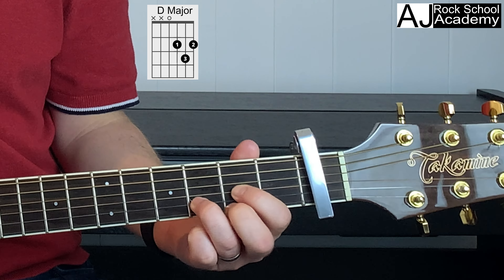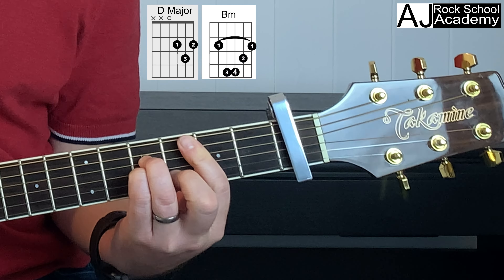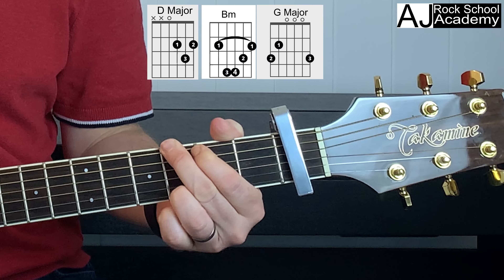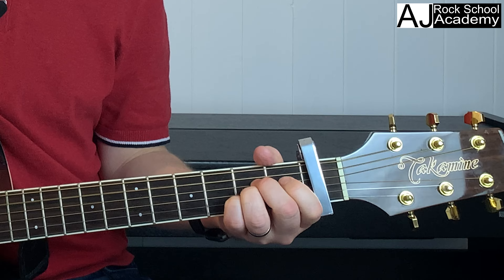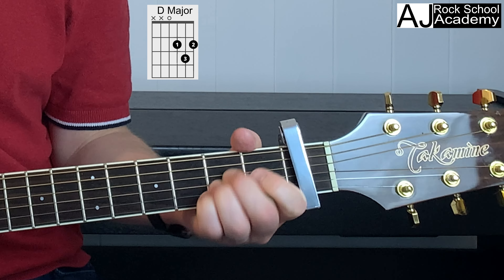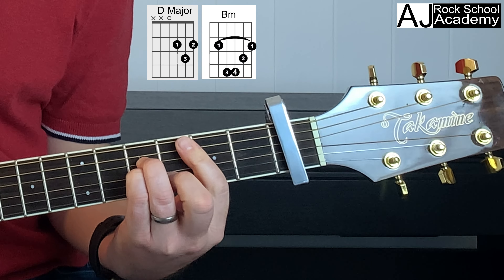For the intro we can play a D, a B minor, a G, and an A. You can do them just one strum each, so: D, 2 3 4, B minor, 2 3 4, G, 2 3 4, and A, 2 3 4.